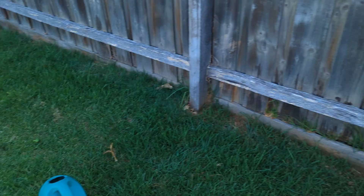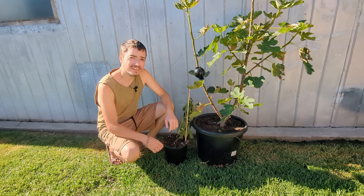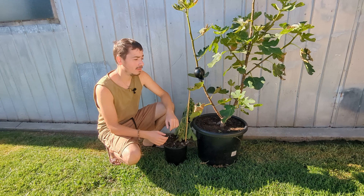There you go guys, that's how you air layer a fig tree. You just want to make sure that you don't leave this in the bare sun, especially in summer. I hope you enjoyed today's video on how to air layer a fig tree — this is how easy it can be. You don't have to worry about any sandwich bags or using any rope or anything like that. All you need are these air layering pods and just time. If you enjoyed this video today, drop a like below, subscribe to the channel, and I'll see you in the next one. Happy gardening.